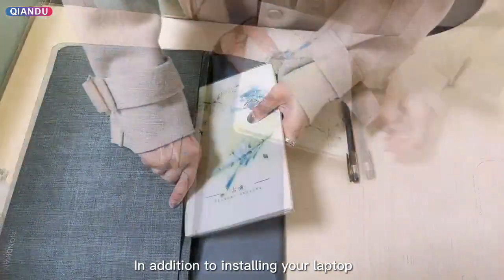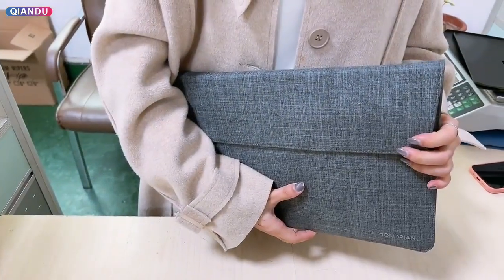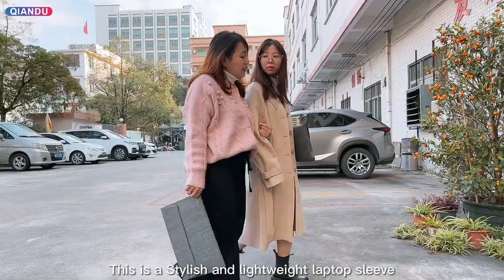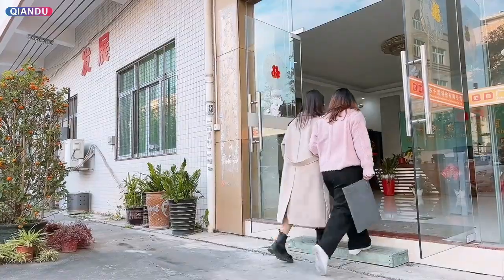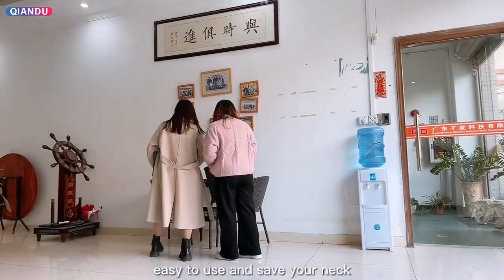In addition to installing your laptop, nail book, etc. This is a stylish and highway laptop sleeve with an invisible stand — easy to use and suck your neck.